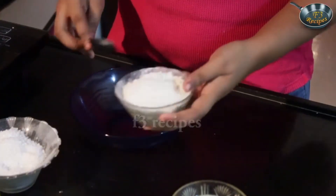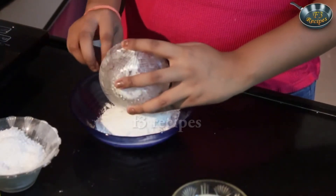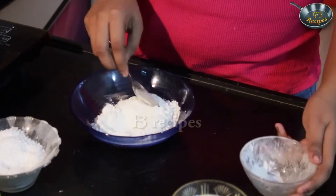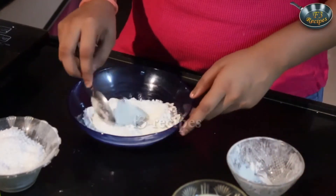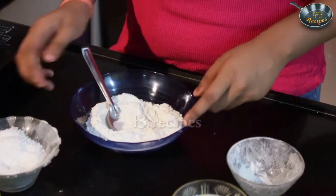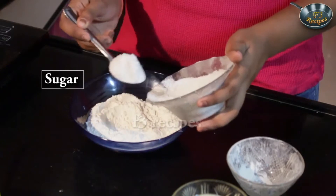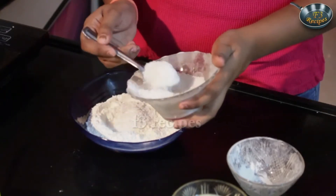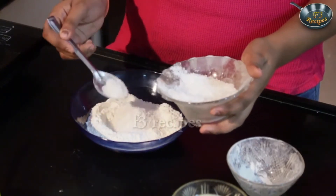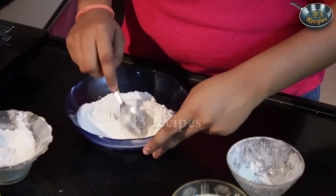Let's start by making the batter. First we will take in our flour. Ideally you can use the cake flour, the self-rising one, but I am just using the normal one. Some sugar. Mix that well.